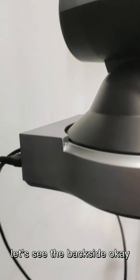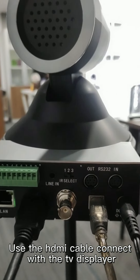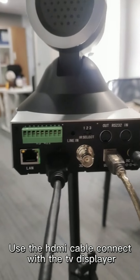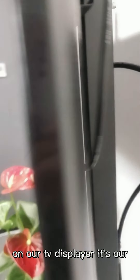Let's see the back side again. First, we will install this camera on the tripod. Use the HDMI cable to connect with the TV display. Here we connect the HDMI cable on our TV display.